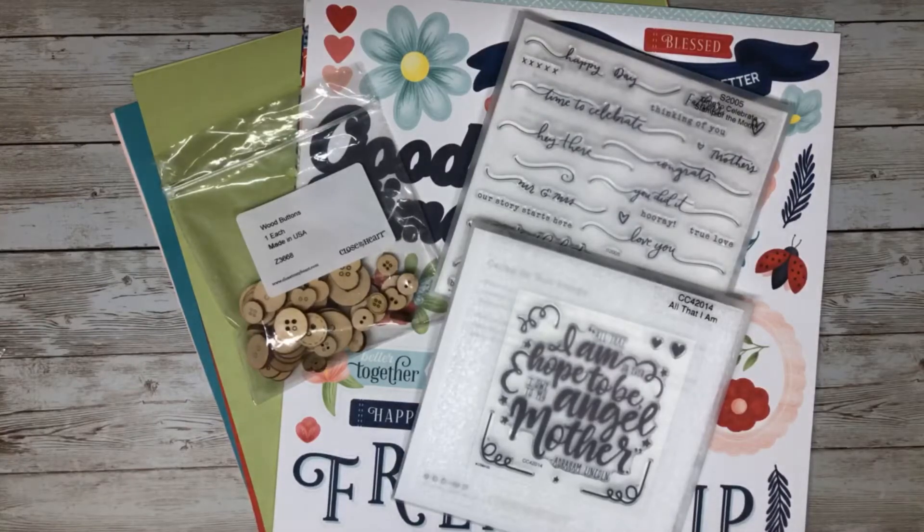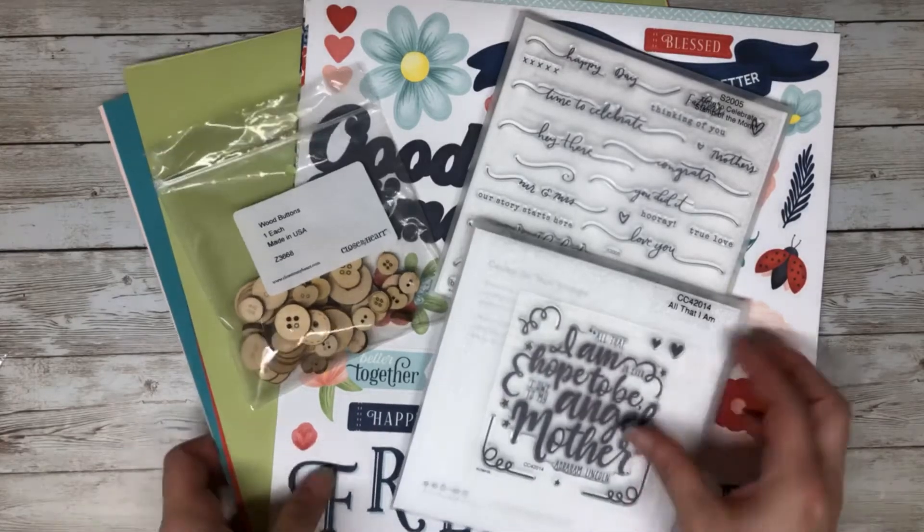Hey everyone, welcome to my channel. My name is Katie and today I'm going to be walking through the Stitch Together collection from Close to My Heart. I'm also going to be showing you two exclusive stamp sets only available during the month of May.